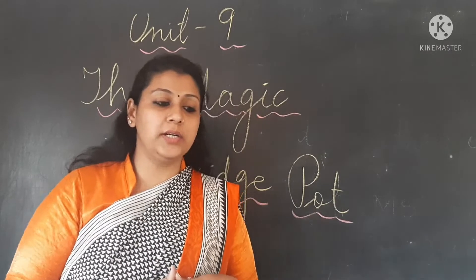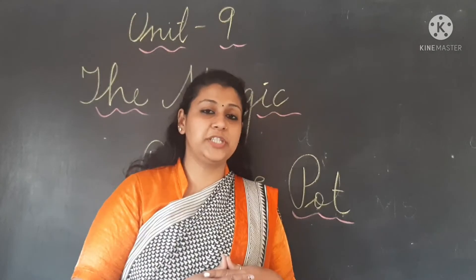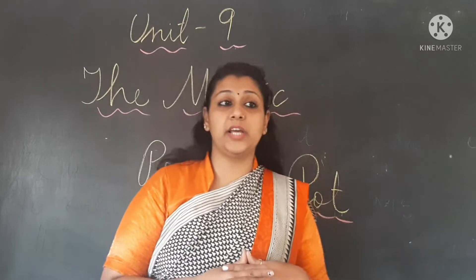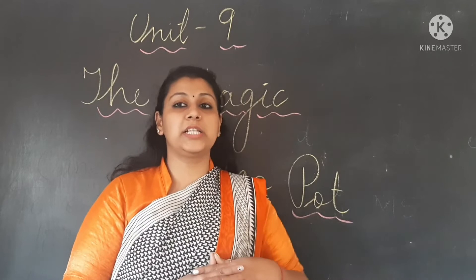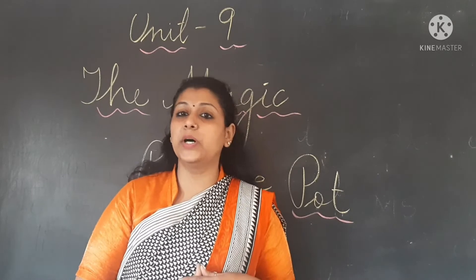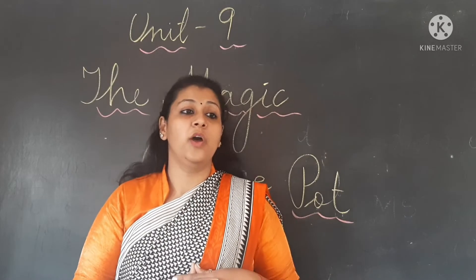Once there was a small girl named Tara. Kya naam tha girl ka? Her name was Tara. Tara used to stay with her mother. Kis ke saath rehti thi? Mother ke saath stay karti thi. And they were very poor — woh bahut gareeb the.